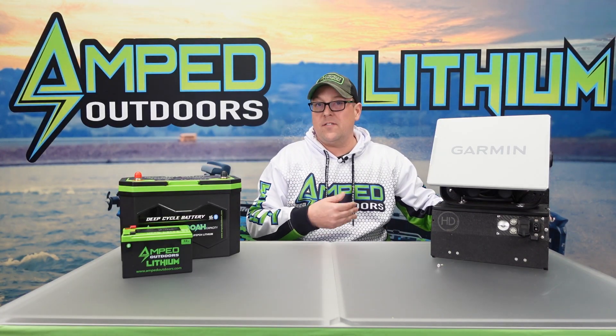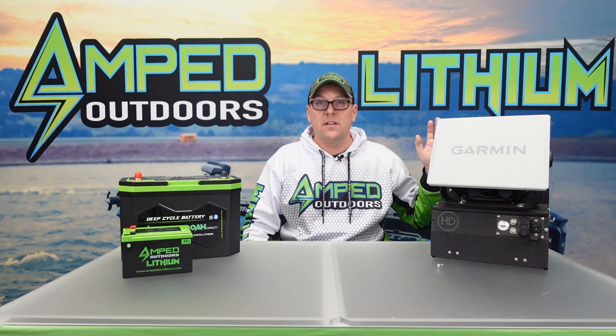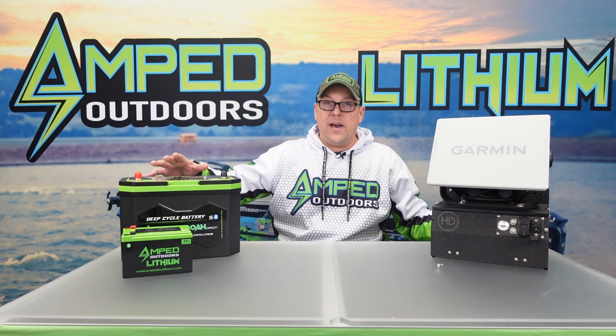Check the voltage on it, or if it has Bluetooth, log into the app and you can easily see where it's at. Put a charge on it for 10 to 15 minutes and that battery is going to be good to go, like it was brand new the first day.